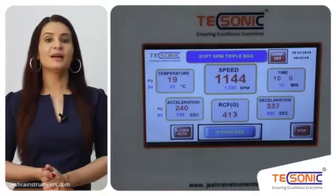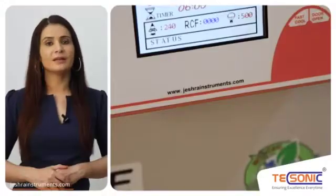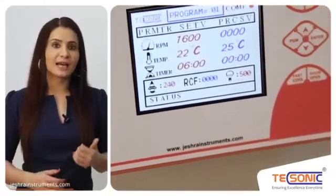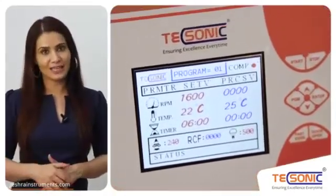Let's talk about the features of the product. It is available in two versions: microcontroller and PLC. Multicolor TFT graphic or HMI display. It shows offset and processed value of RPM with time, temperature, acceleration, deacceleration with RCF indicator.